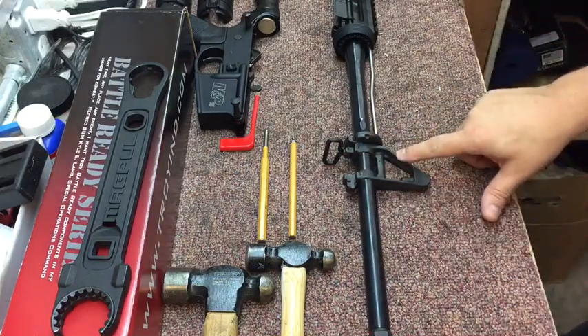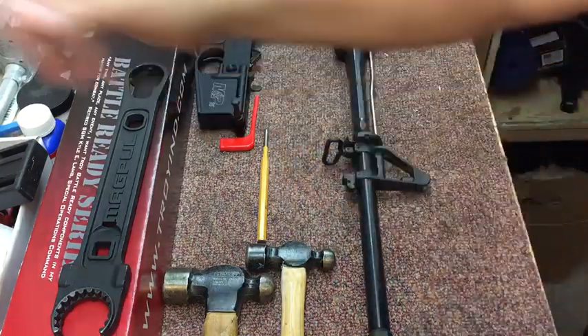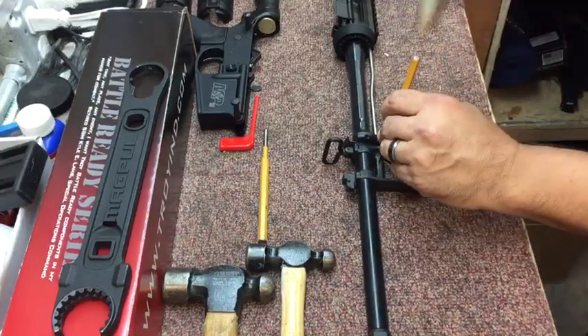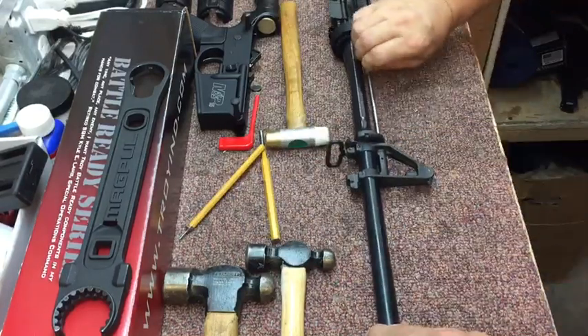Now, before you remove the A2 sight, you want to remove the roll pin for the gas block first. You merely take a small hammer and a 1/8th inch punch and just tap that little roll pin out so that your gas tube can be removed.